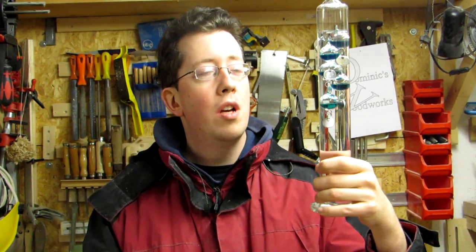Hi, I'm Dominic. Thanks for watching Dominic's Woodworks. Do you know these things? Chris Pine recently made a holder for his one, and he reminded me that I got one too — sitting on a shelf, gathering dust. So why not make a special holder for it?